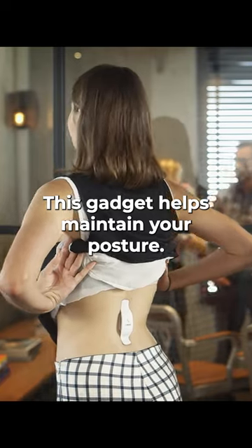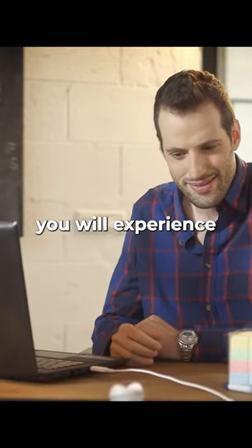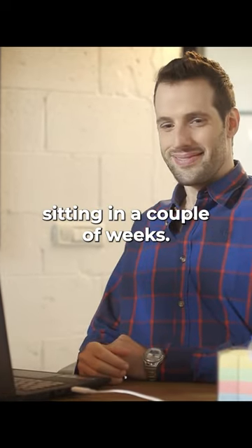This gadget helps maintain your posture. It vibrates gently when it notices that you're beginning to slouch. Thanks to it, you will experience the advantages of ideal sitting in a couple of weeks.